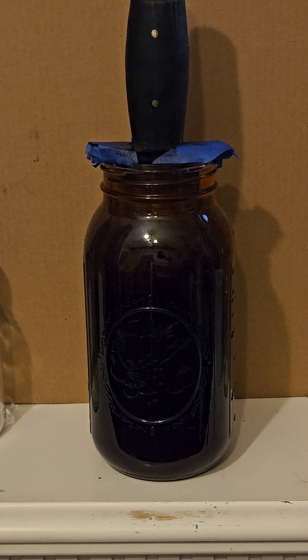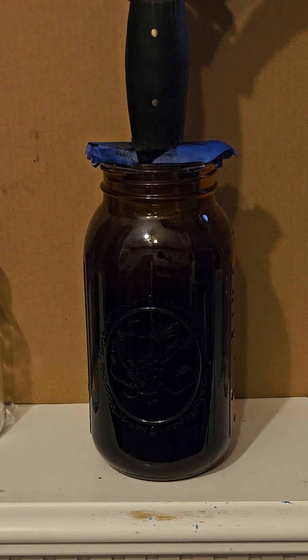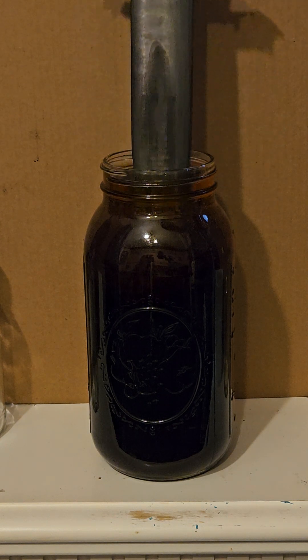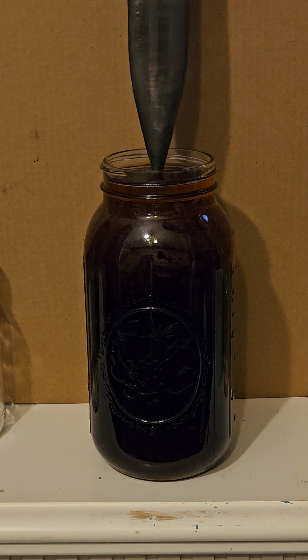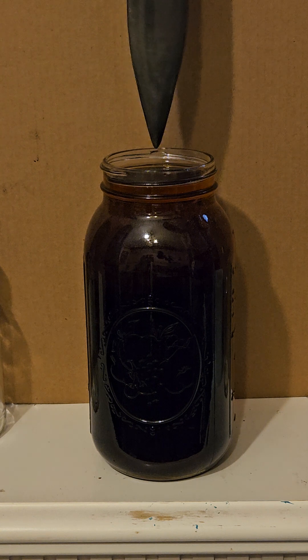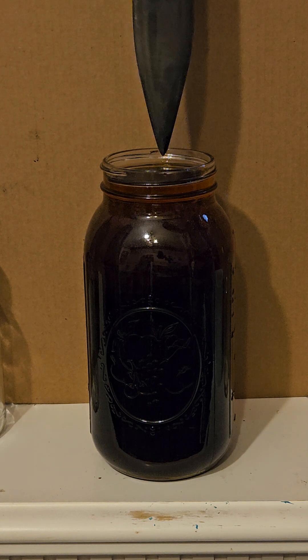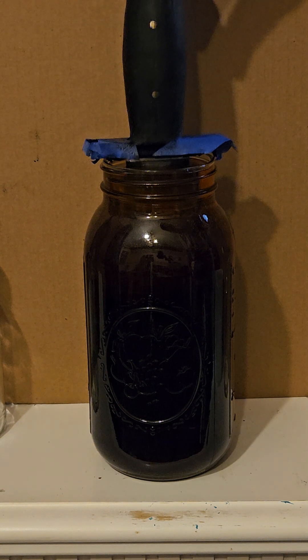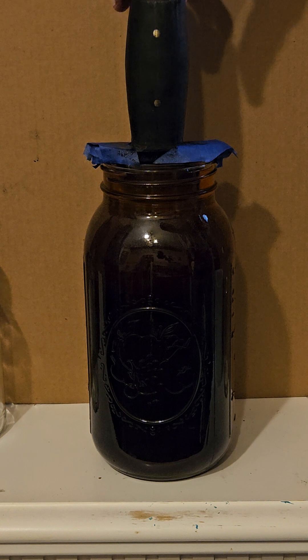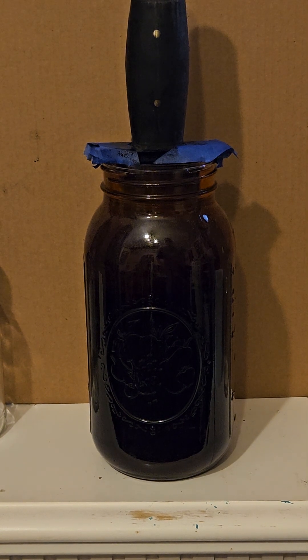15 minutes have gone by. I'm going to bring it out slowly and see if we have any change. And we do — I can definitely tell the blade is darker, but I want to go darker yet. I'm dulling it so it won't be as reflective during the day. Going for another 15 minutes to see where we're at.